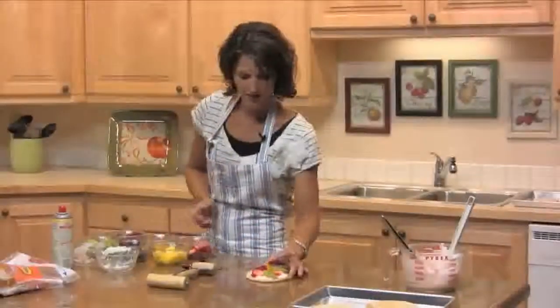And that's all there is to it. If you'd like the complete recipe, visit RhodesBread.com — and thanks for baking with Rhodes.